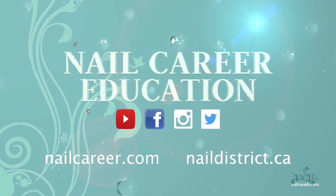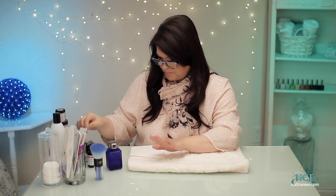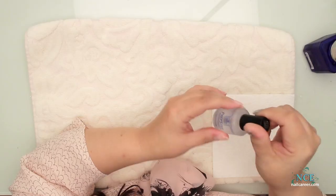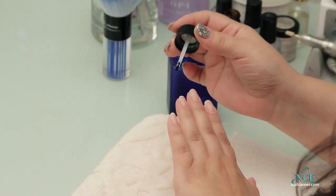Let's get started. So I've prepped this nail and it's pretty much ready to go. I do have a video that you can check out on how to prep the nail. I put the prep step on it, which is a dehydrator to get it ready and clean it up, and this is a primer and I haven't put that on yet.